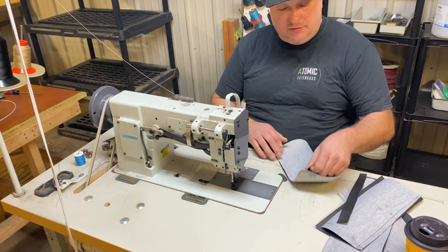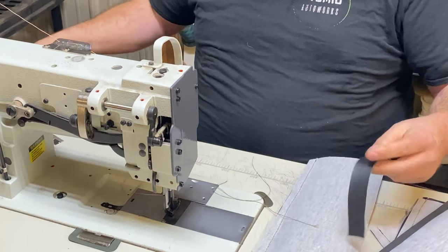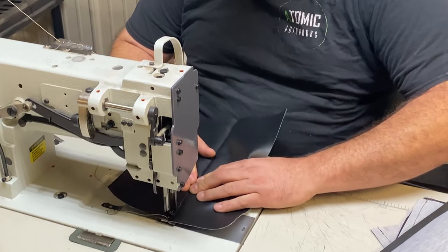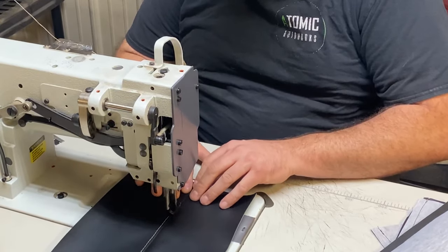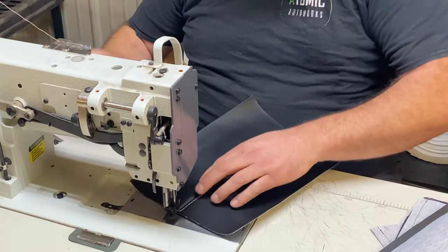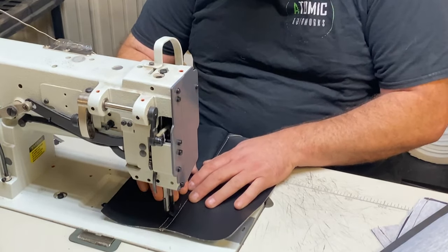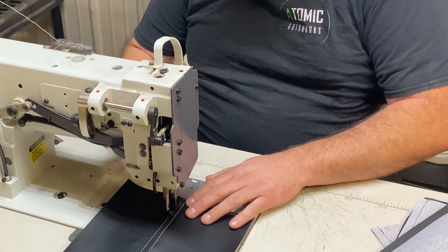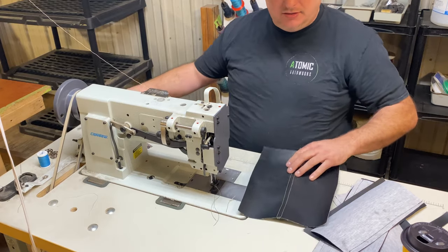We're going to do a french seam — half of it backed and half of it unbacked so you can see the difference. When you're actually doing a seat, you go slow and steady to make sure everything is perfectly straight and crisp. Now we have both the backed and unbacked versions to compare.